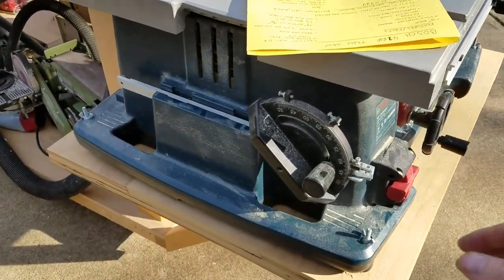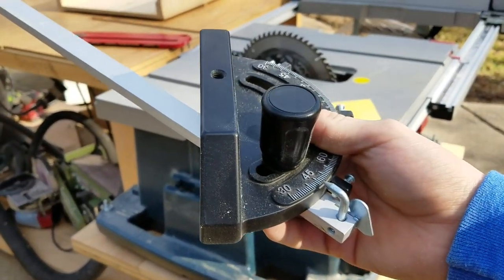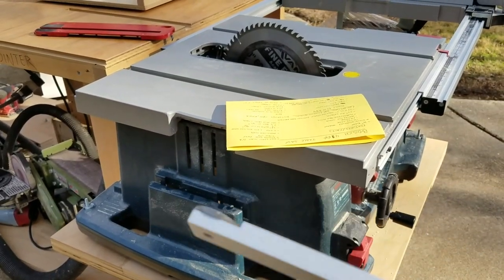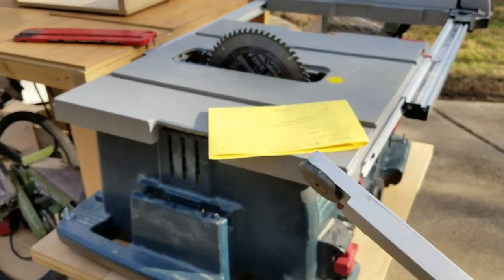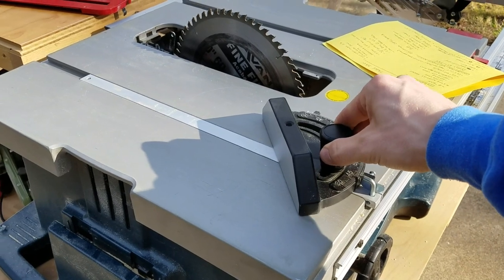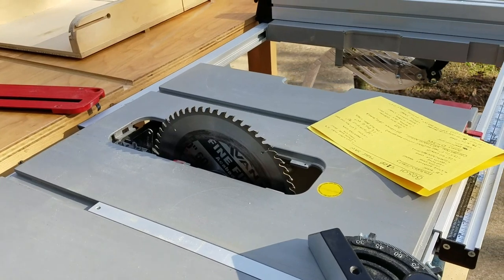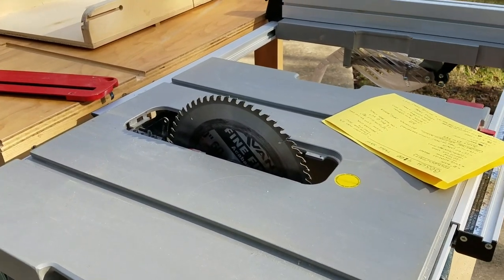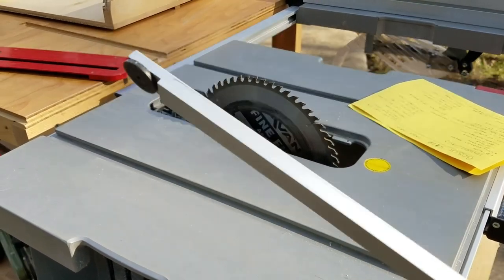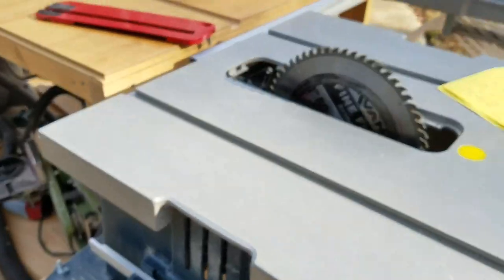Here's the miter gauge storage over here. The quality of the miter gauge isn't too bad — it does have a roller bearing. It has a T-track type slot, so the gauge has a little bit of slop in it, which can be adjusted if you wanted to by tapping and adding bushings to the aluminum bar. But normally for most cross cuts I just use a sled unless I'm making miters.